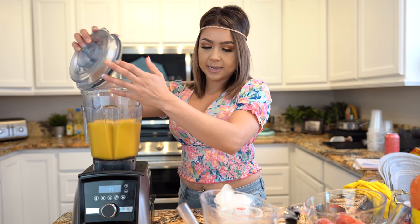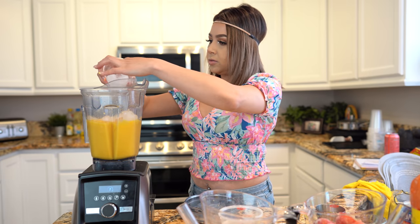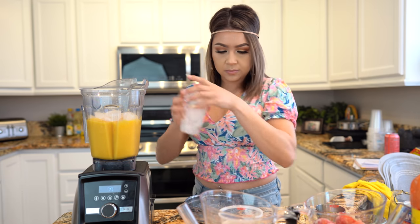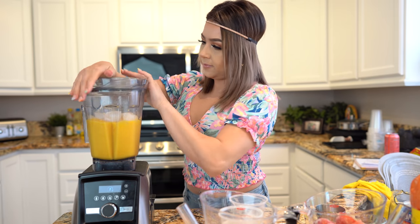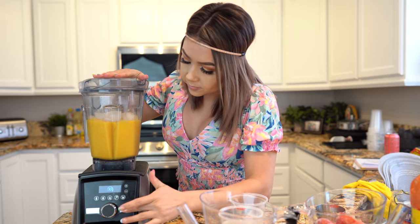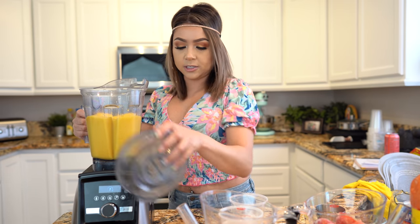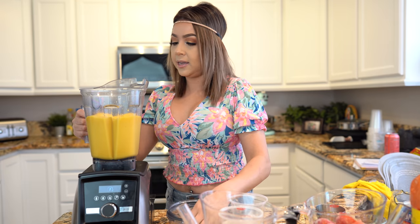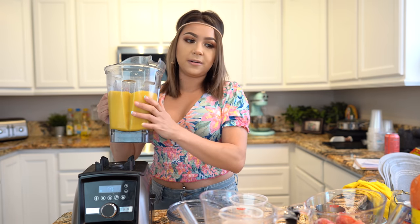So once everything's blended, we're going to add one cup of ice and crush it. Once we have that, taste it for sweetness and see if it's sweet enough for your liking. Once you have that, we're going to transfer it out so we can make our fresas.